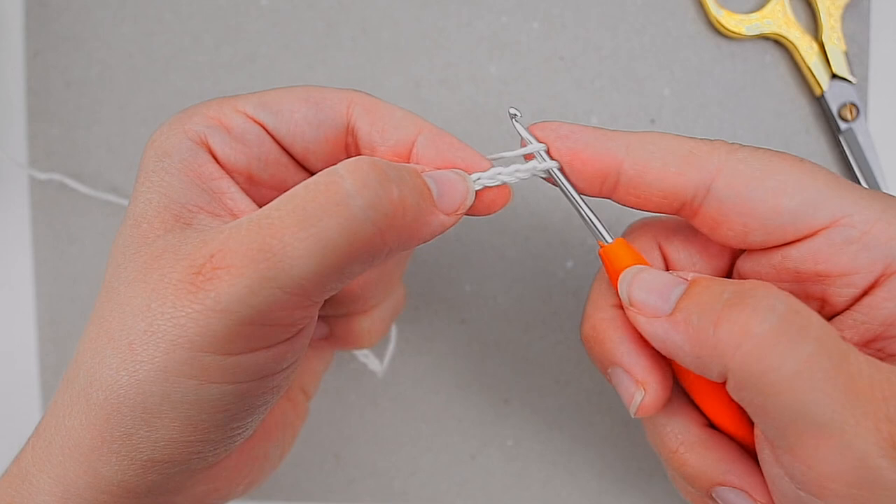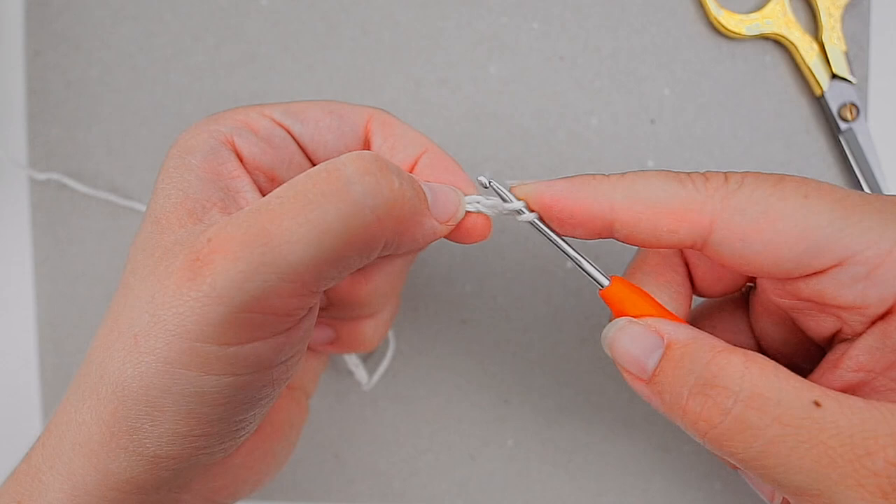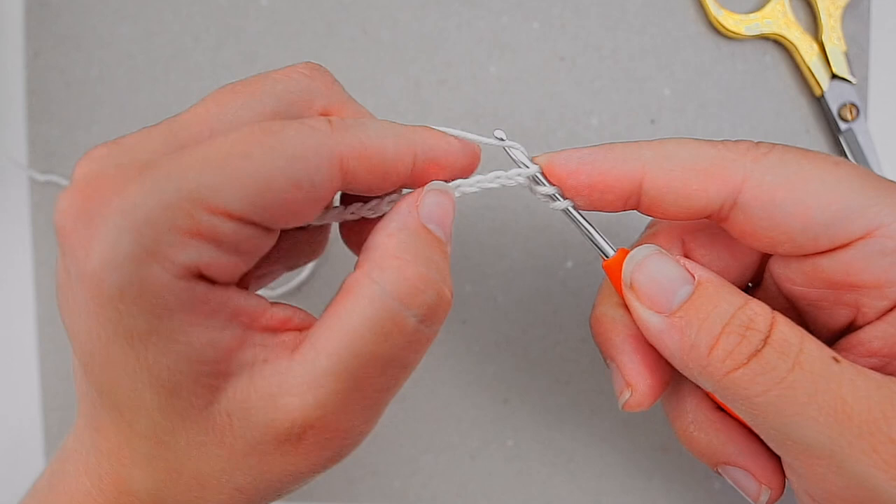Then yarn over, pull through the first one, and yarn over, pull through all of them. That's your first half double crochet.